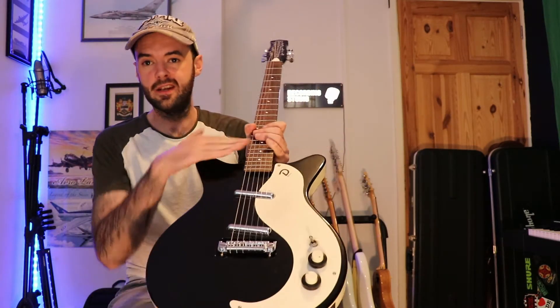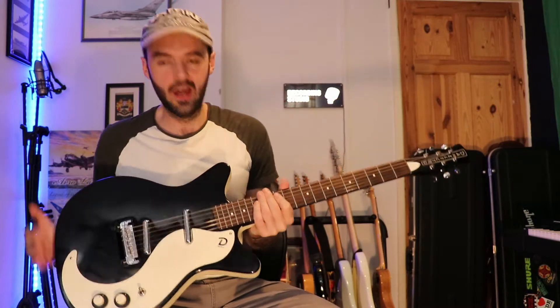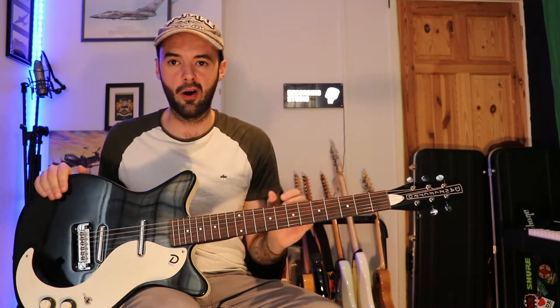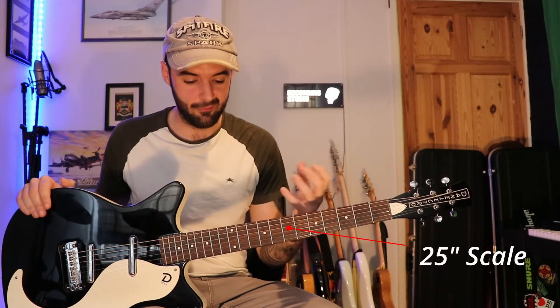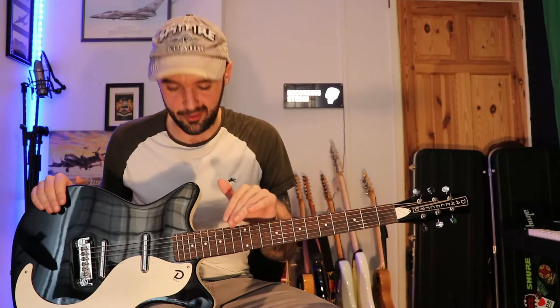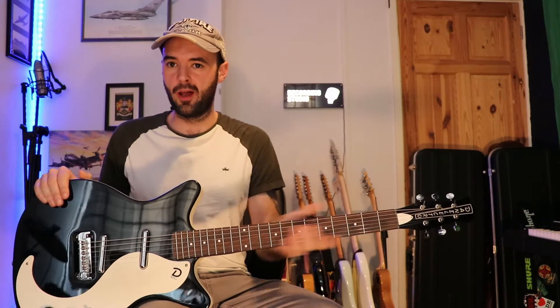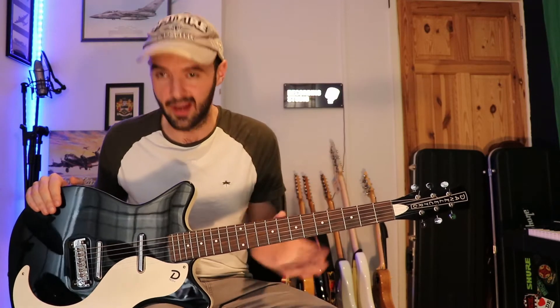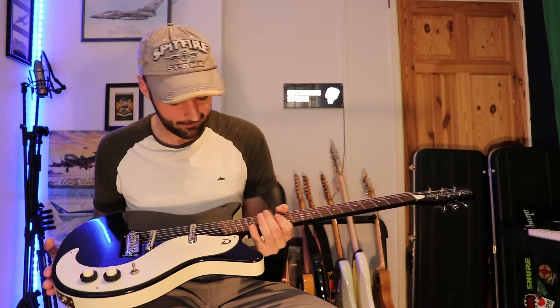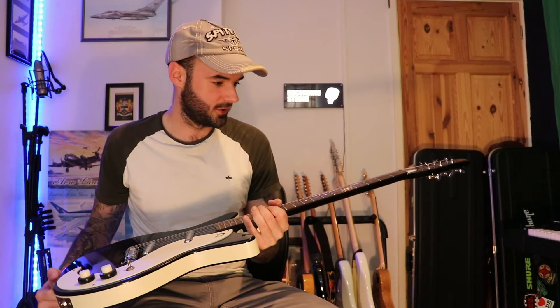One thing I don't like about the guitar is the radius of the fingerboard — it's 14 inches, which is quite flat, and it kind of throws me off. The E-to-E string spacing and the neck thickness profile are very similar to a Strat, which is my sort of home base, but with that flat fingerboard and because I'm playing my thumb over the top, I find myself getting caught out sometimes. That's a bit of a strange one.